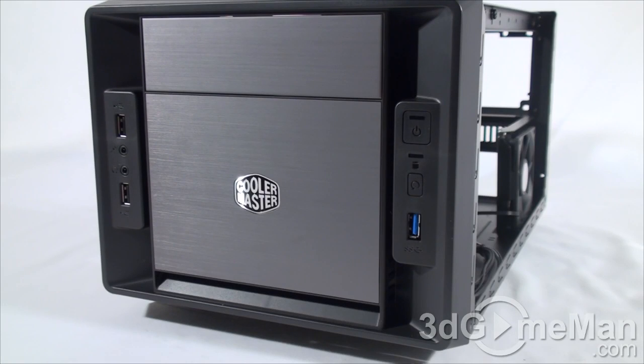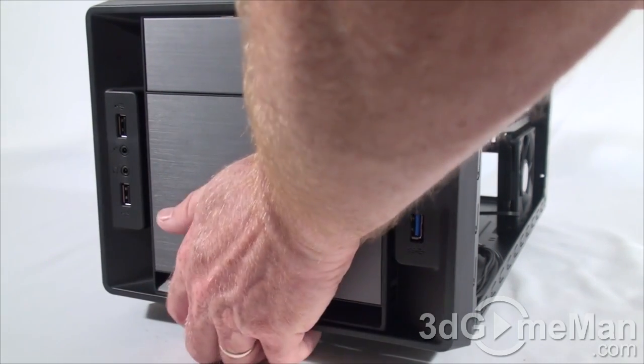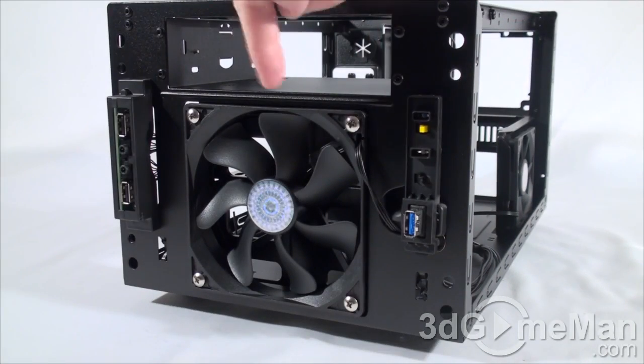Let's take a look at the 120mm fan at the front. To do so, all you need to do is remove the front panel — just pull at the bottom and it will come right off. And there you have the 120mm intake fan at the front.